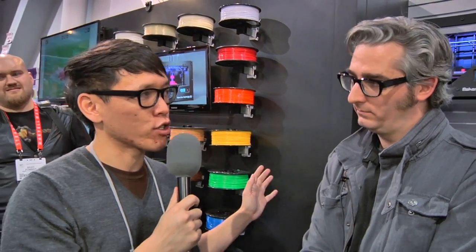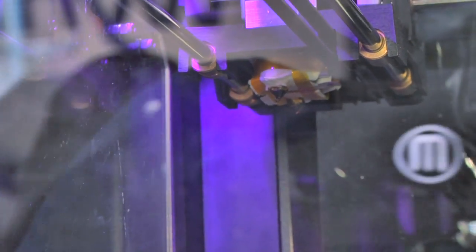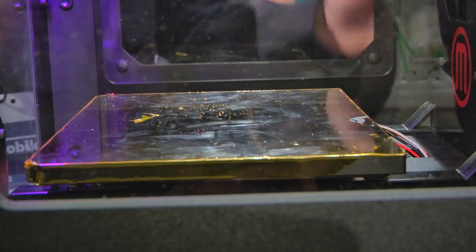So last year when you guys announced the Replicator 2, you also mentioned there would be something for people who want to tinker more, and that's the 2x. You actually have the 2x here — this is a return to ABS, return to the heated build platform. We optimized the Replicator 2x for the Doc Browns, the MacGyvers, the test pilots — the people who want to get under the hood and work on hot rods. It's the X for experimental.